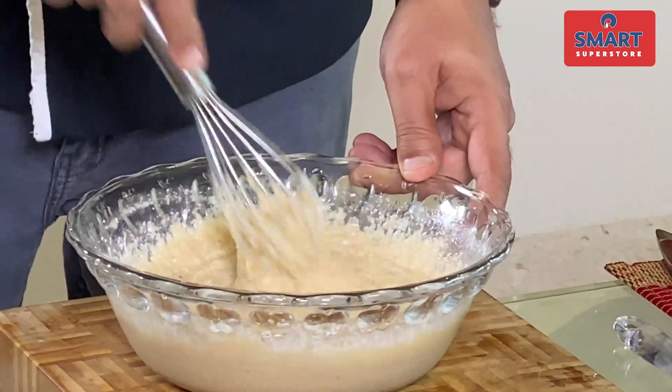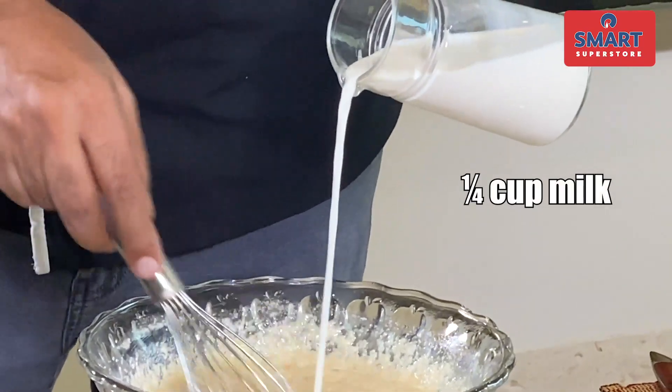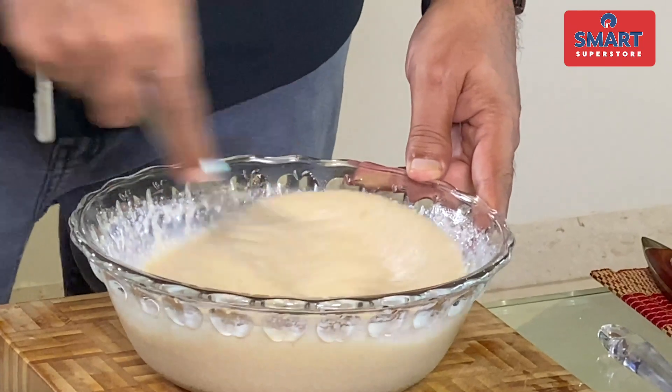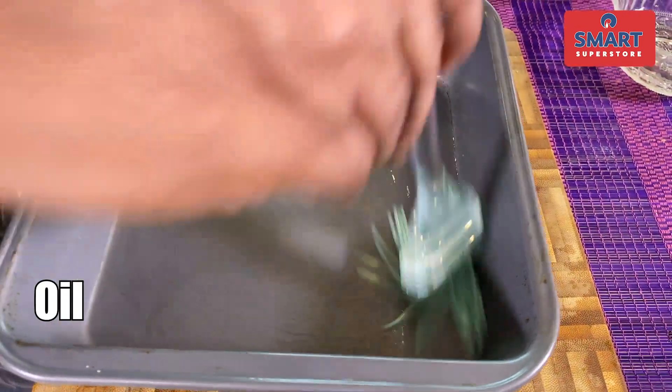Now the consistency is thick. Let's add some milk to adjust the consistency. We've already added the baking powder. The biscuit will also soak into the batter. Now I have a baking tin — add a little oil to grease it. If you want, you can add a little more milk. So this is the batter.